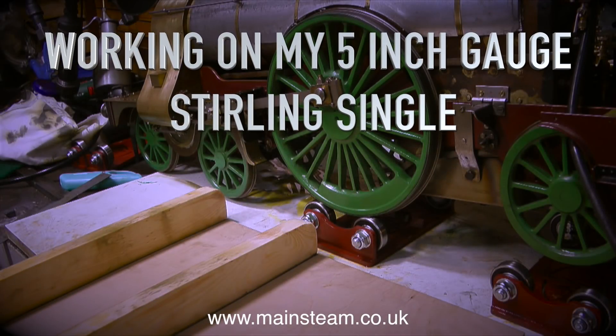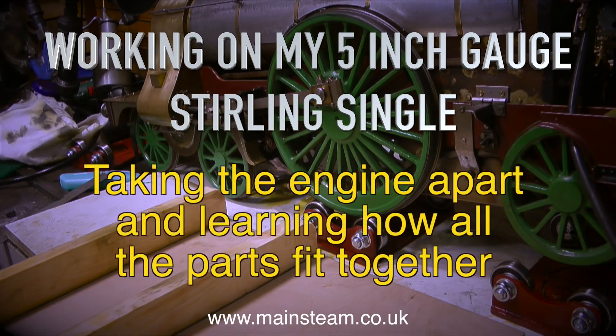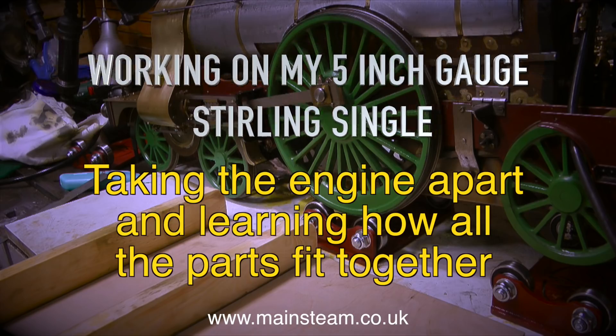Working on my 5-inch gauge Sterling Single. This one's all about taking the engine apart and learning how all the parts fit together.